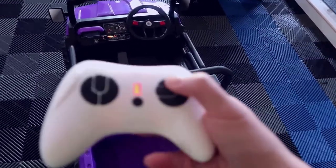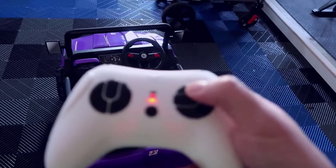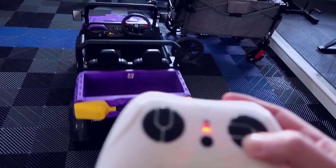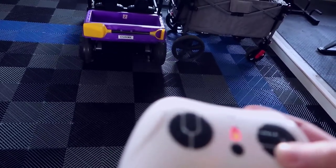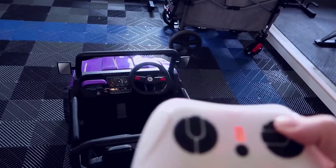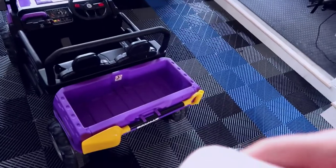So you can do forward and back with the remote. The S button will change the speed — that was high speed, and now it's going a lot slower. Hit it again and that's medium speed, and then hit it again and we're back to the fastest speed. You can tell it definitely gets going a bit more at the highest setting.